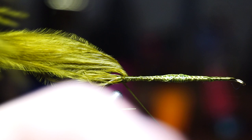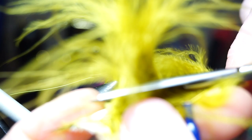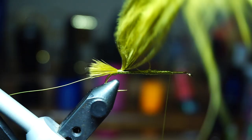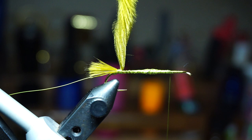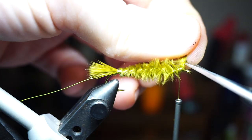Make three to four tight wraps, and then pull the feather rearward, and tie back up under the hook shank under the feather until you reach about the 1/5 mark. Use some hackle pliers to grab the stem of the feather, and then cut off the excess feather fibers that are not tied down, just so they don't get in your way. Now twist the feather up tightly clockwise, and proceed to make touching wraps with the corded feather until you reach about the 1/5 mark, then capture the feather and cut off the excess.